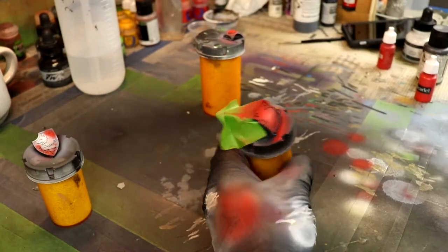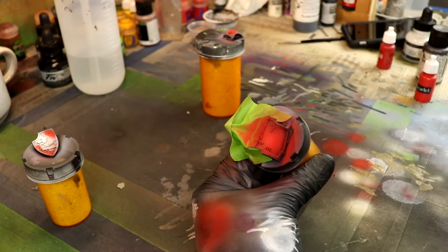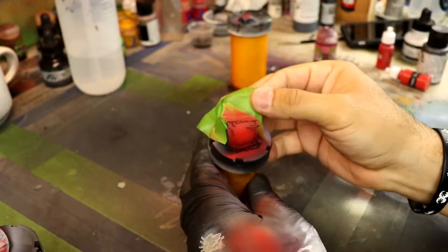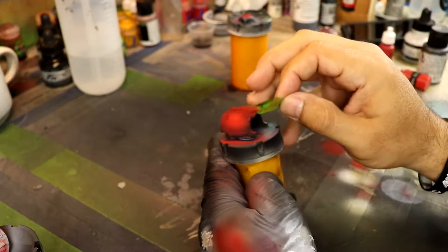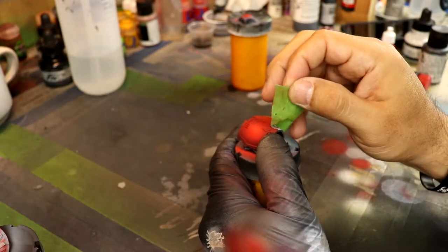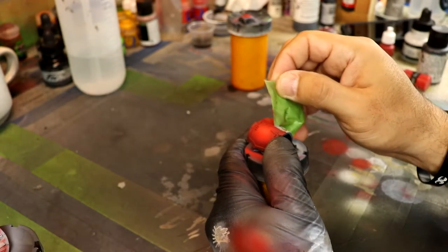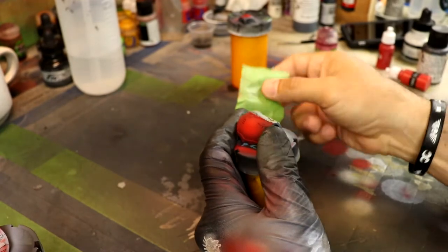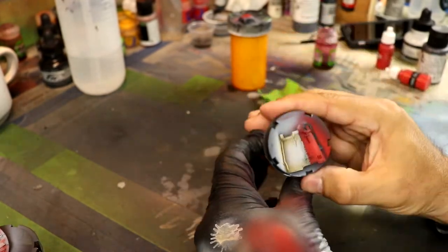Another thing you can do to improve as a painter is to take someone's really stunning work and stare at it for a good five minutes without looking away, without looking at your phone, but really start dissecting what it is about that miniature that makes it so stunning.